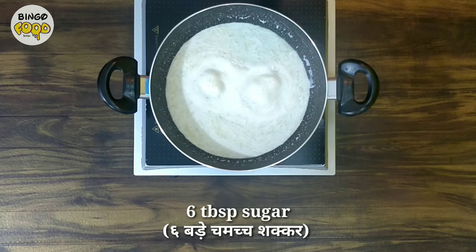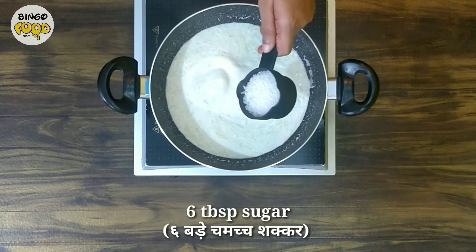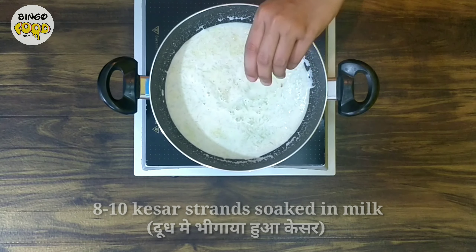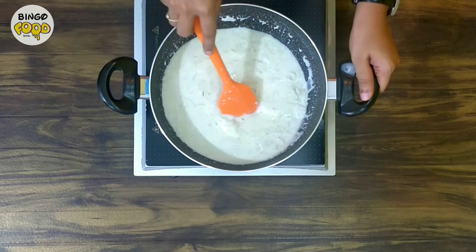As the milk comes to a boil, add in about 6 tablespoons of sugar. Then add kesar strands soaked in 2 teaspoons of milk, and let this cook for about 3–4 more minutes.